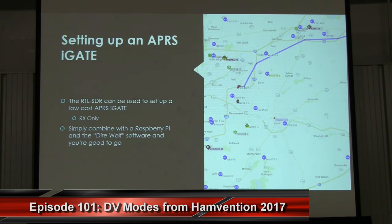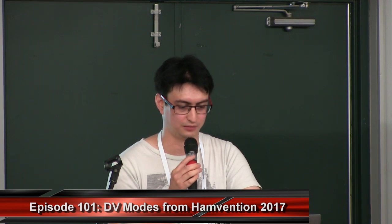One digital mode on VHF popular with hams is the Amateur Radio Packet Reporting System, or APRS. You can use an RTL-SDR to set up an APRS iGate, which receives APRS signals and uploads them to the internet. The system runs on a Raspberry Pi — an almost credit card-sized computer capable of running Linux and the RTL-SDR. The APRS iGate software is called Direwolf.